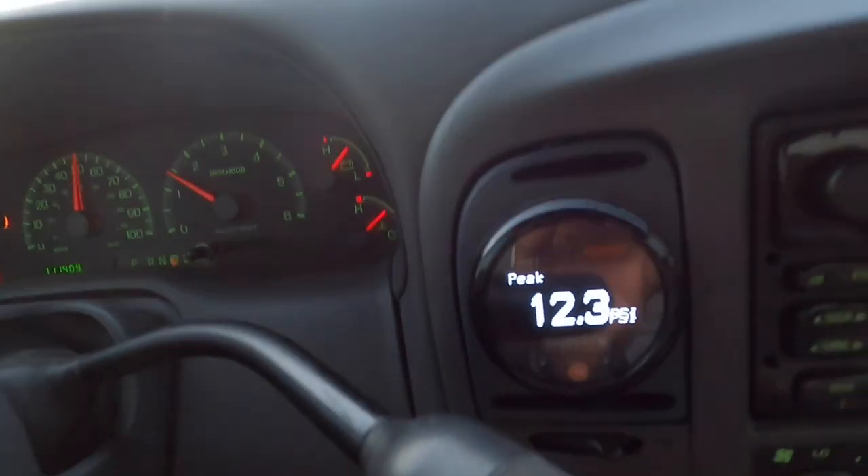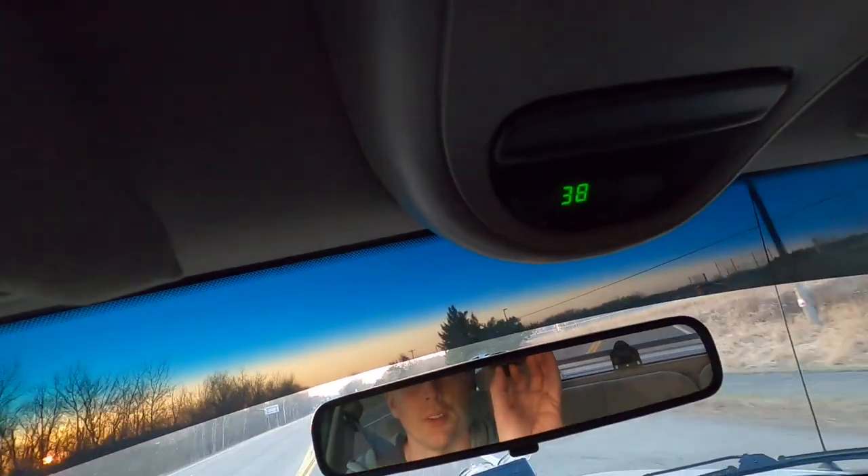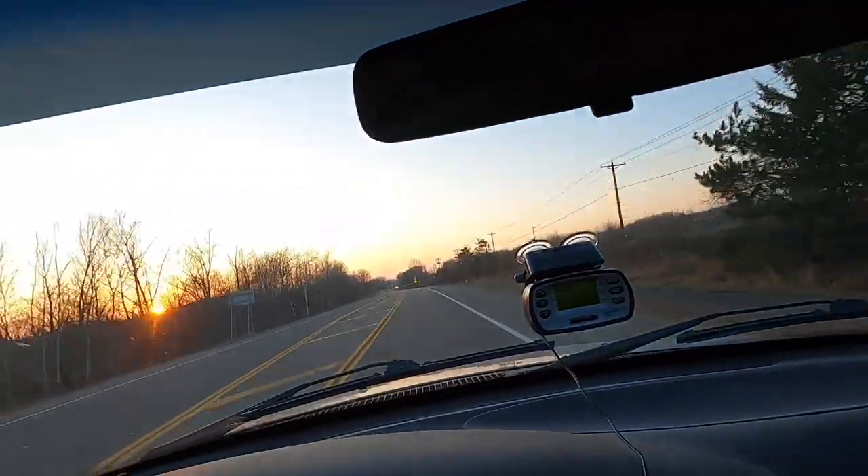Tell me what you guys think — did you think we were going to get there? 12 psi, let's see what max was: 12.3. So we maxed at 12.3 psi on that run. I did move the boost cut up to 12.5 just so we didn't hit boost cut on these runs. It is still 38 degrees out, but we did it. I'll see you guys back at the house.